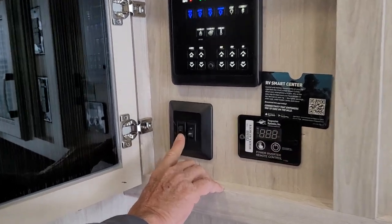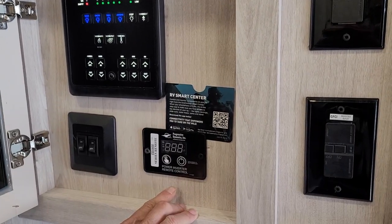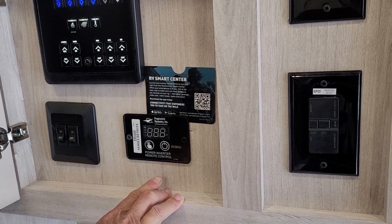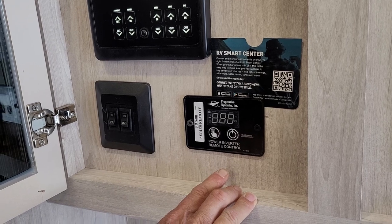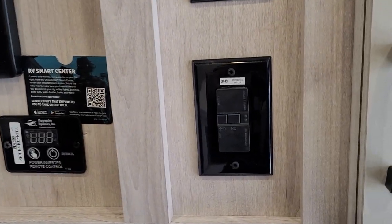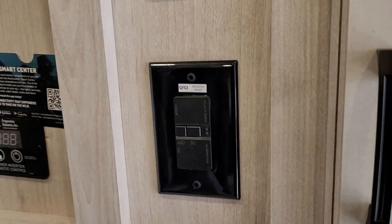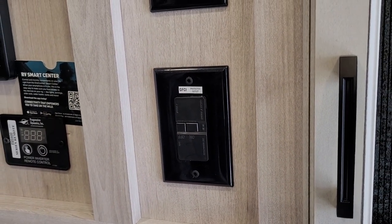The two buttons right below us control the main set of lights above us in the living room and kitchen area. It also has an inverter that you can turn on when you're not hooked into shore power — it takes juice from the two 12-volt batteries on the front of the trailer and makes 110 for your refrigerator while you're traveling down the road. The two GFI resettable breakers on the side are for the inverter and control it while it's making 110 for the refrigerator.